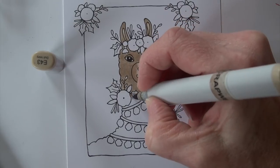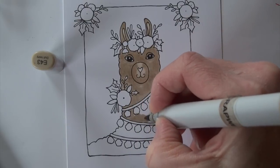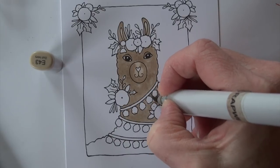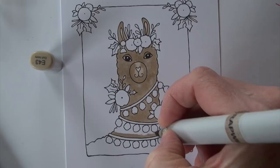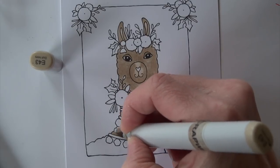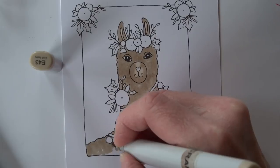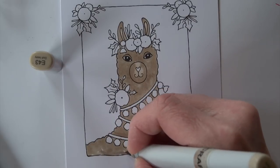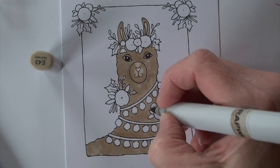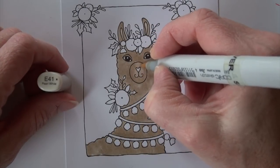As you see me progress downward you'll see some areas that definitely have lighter amounts of ink — it's not super thick or smooth. But because of the texture I'm going to be adding into the fur, that is completely okay. I do have to slow down around all the fun little trimmings and details hanging on the llama. I'm smoothing out the snout with the E41.